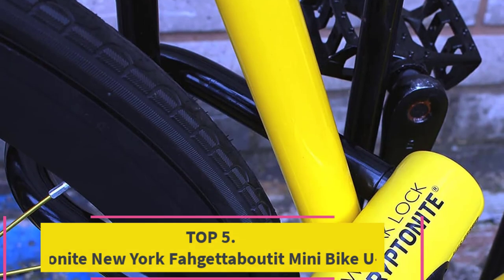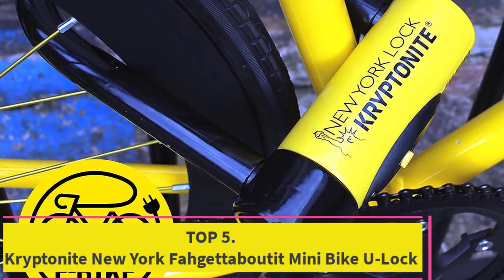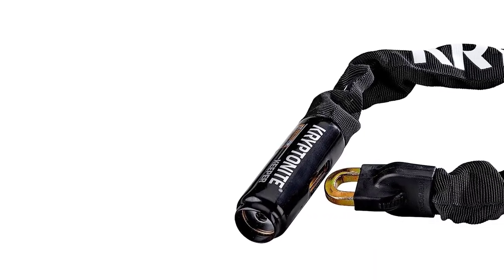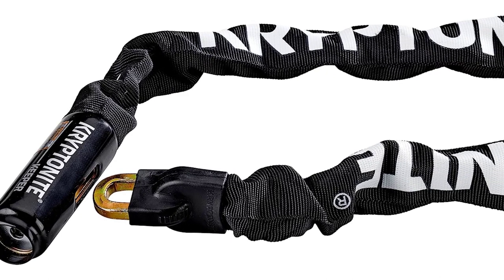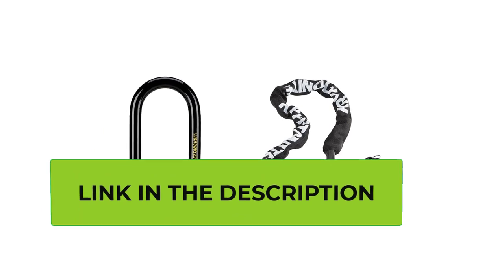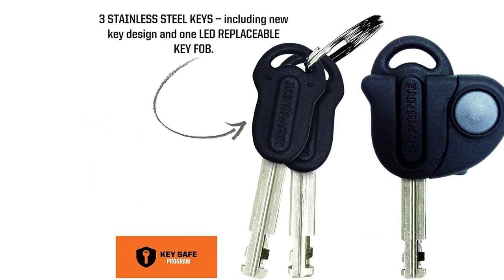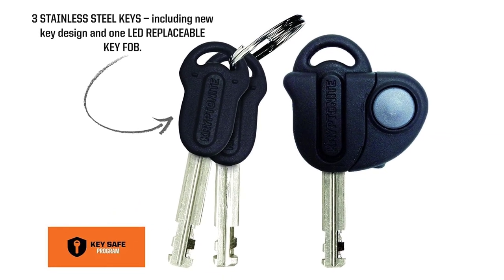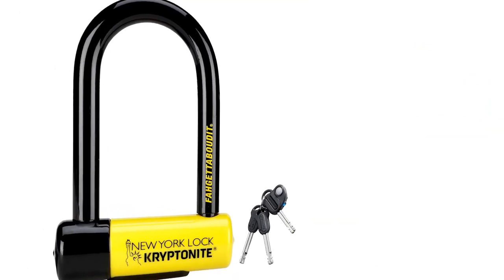Top five: Kryptonite New York 'Forget About It' Mini bike U-lock. This features an 18-millimeter hardened max-performance steel shackle that resists hand tools, bolt cutters, and leverage attacks. Interior locking dimensions are 3.25 inches by 6 inches; exterior dimensions are 9.5 inches by 6 inches by 2 inches. The Key Safe Program means Kryptonite will ship your first two replacement keys for free globally if you lose them.